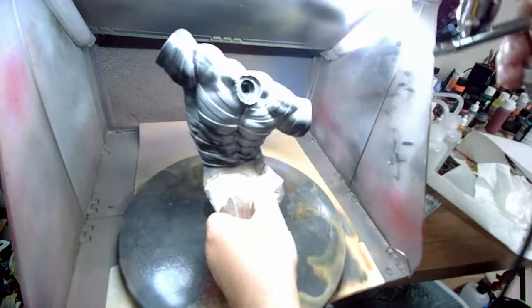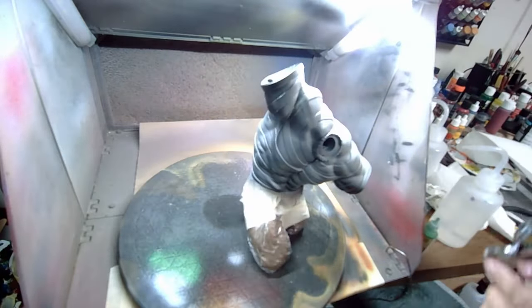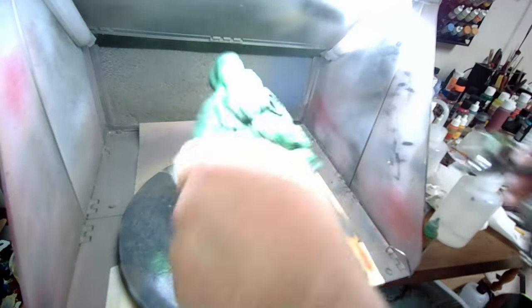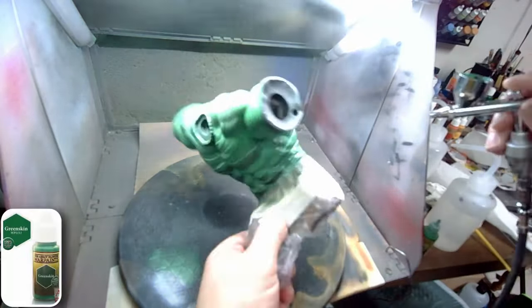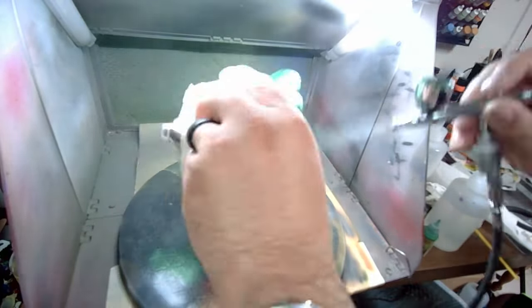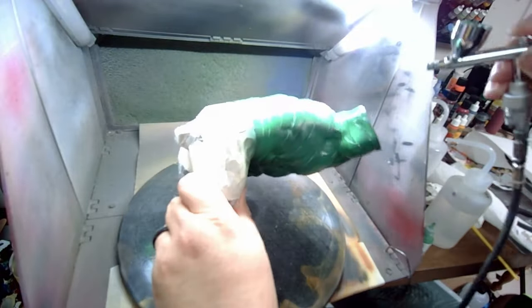I painted the torso and glued it to the legs before deciding I didn't like the colors I used — it was just too dark. So I reprimed, re-zenithaled, and started off with Army Painter Green Skin as my base coat this time. This gave me a much brighter base coat to start with, which turned out better in the end.